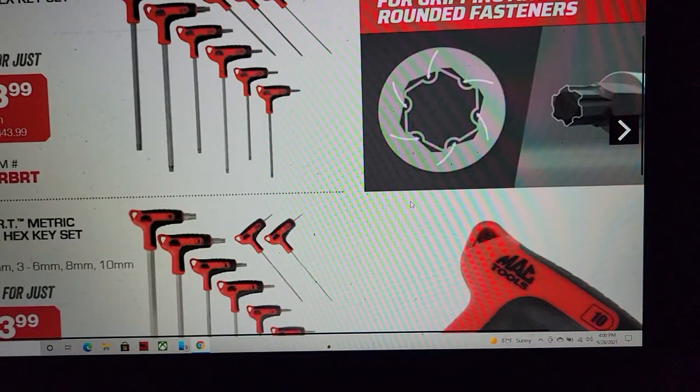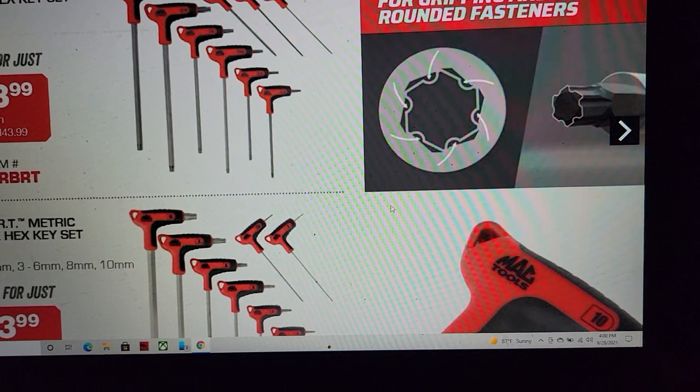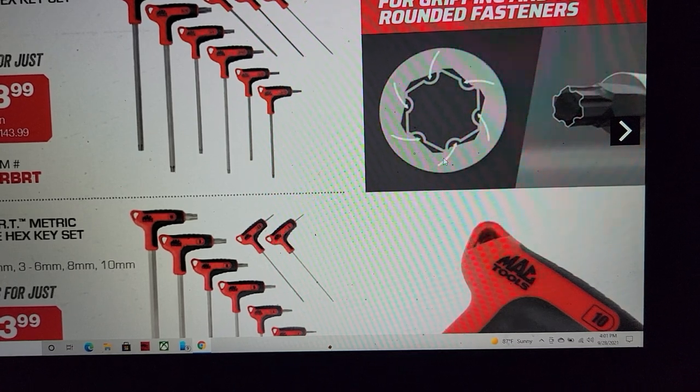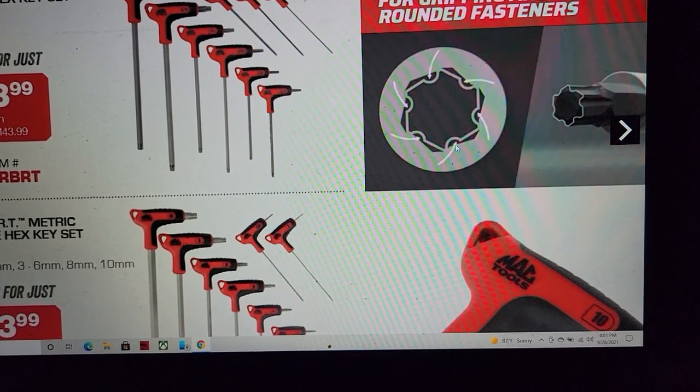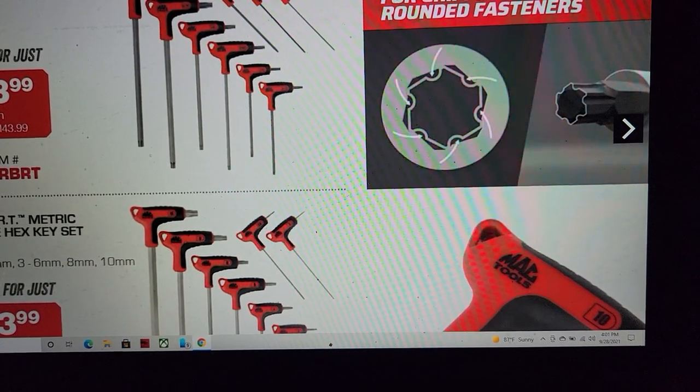RBR T-handle bit sets — $123. For anybody not knowing what the RBR is, these are the Allen keys and you can see the spherical design on them where they just bite into it — shark bite into that fastener and grip it.